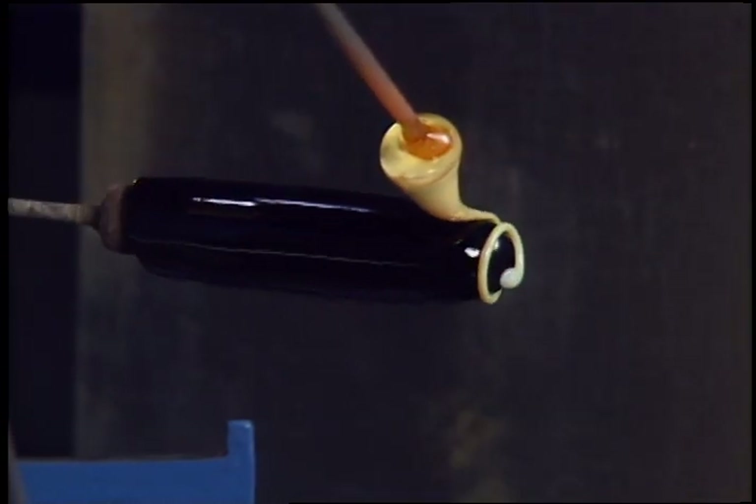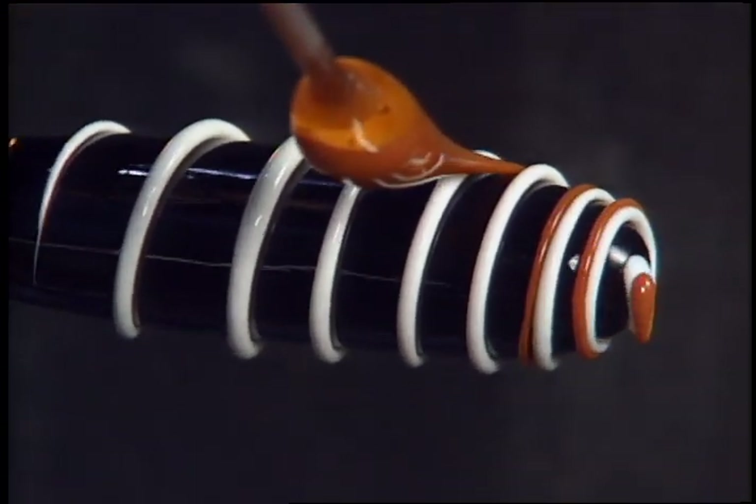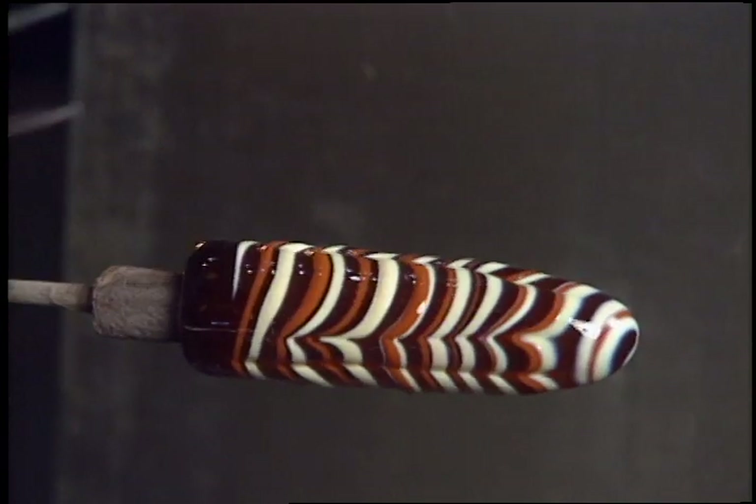Decorative threads of different colored glasses are added by trailing. After reheating the glass, the threads are combed or raked with a pointed tool.